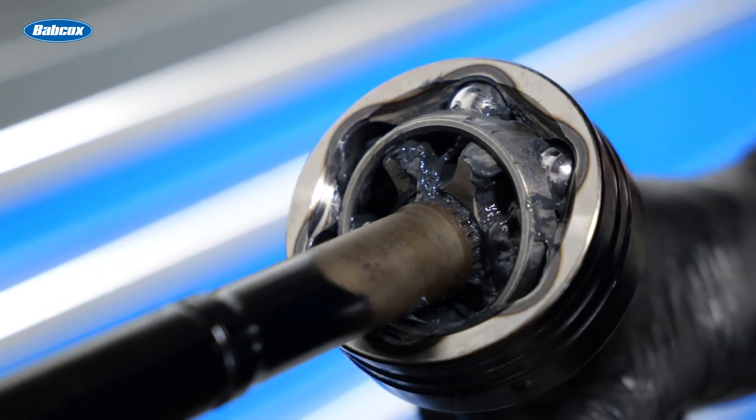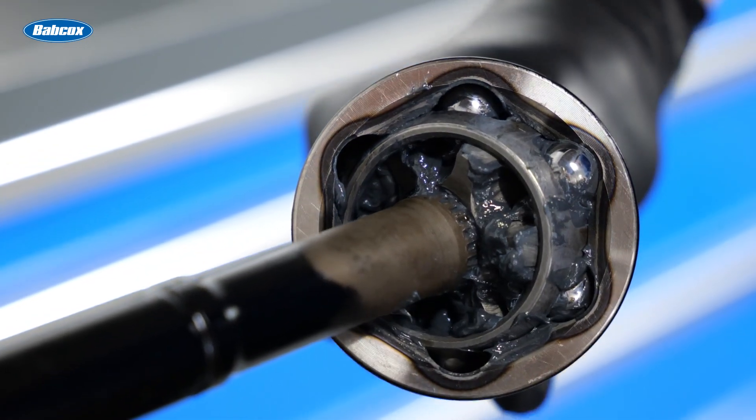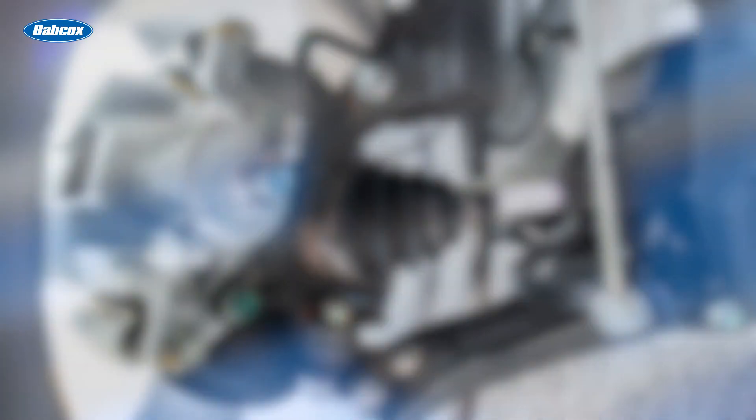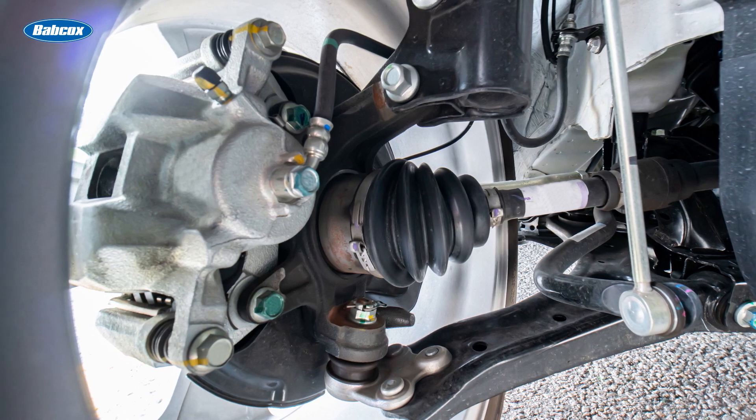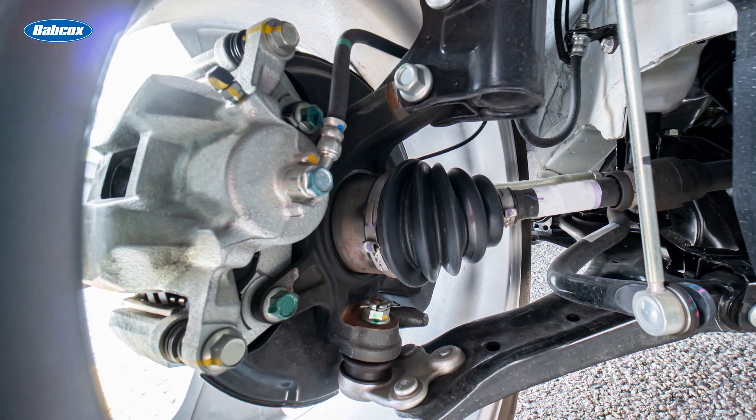A Rezepa joint has the advantage of greater articulation, which is important for steering. And while either type has been used in the outboard position, the Rezepa design is almost exclusively used in this position today.